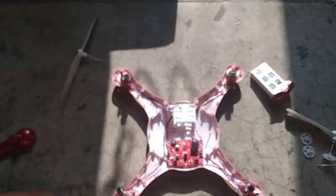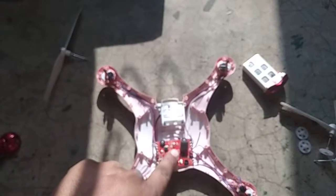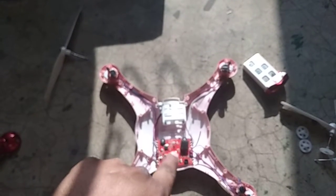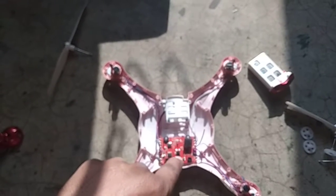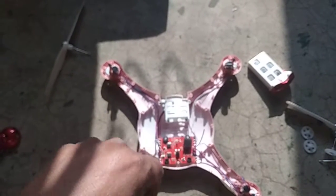Sometimes there is another problem — you may face an on/off switch problem. You can replace this switch by desoldering it and putting a new switch in its place.